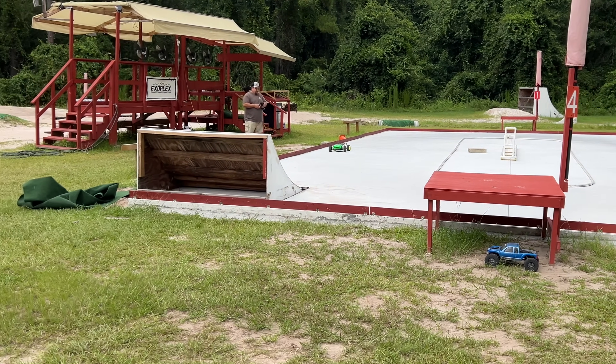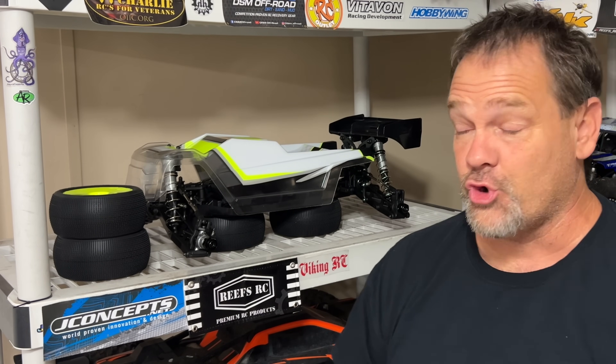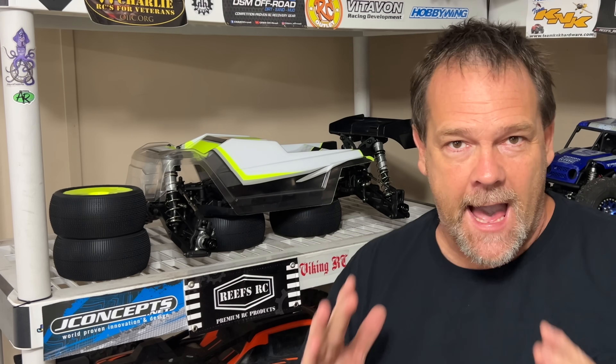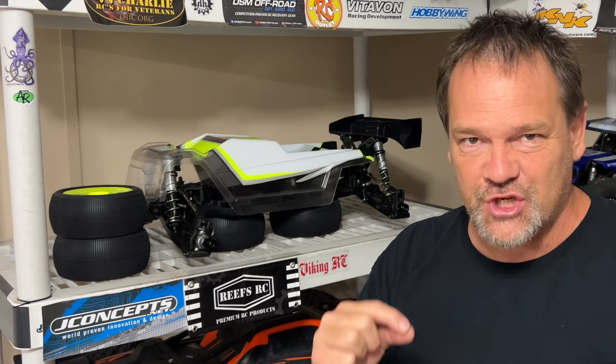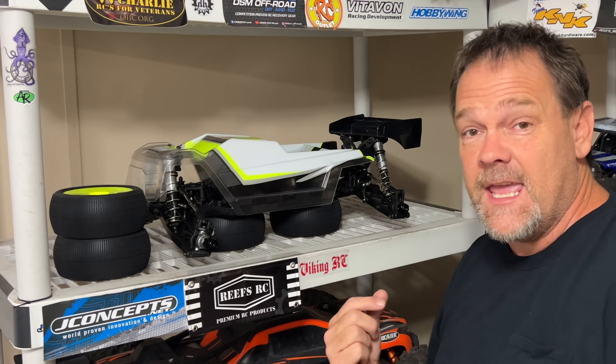Guys, this is the Lossy XTE 1.8 scale RTR Truggy. What makes this thing so special is the factory out-of-the-box sensorless brushless system to me. This is past due — we've been needing this for a long time. This is also my first Lossy Truggy.